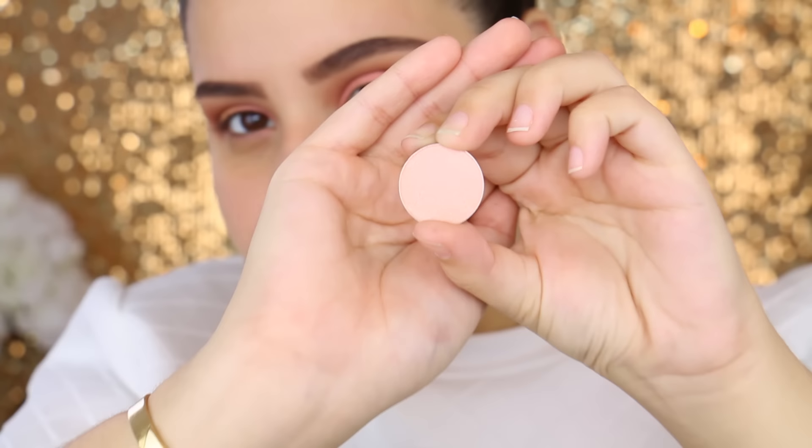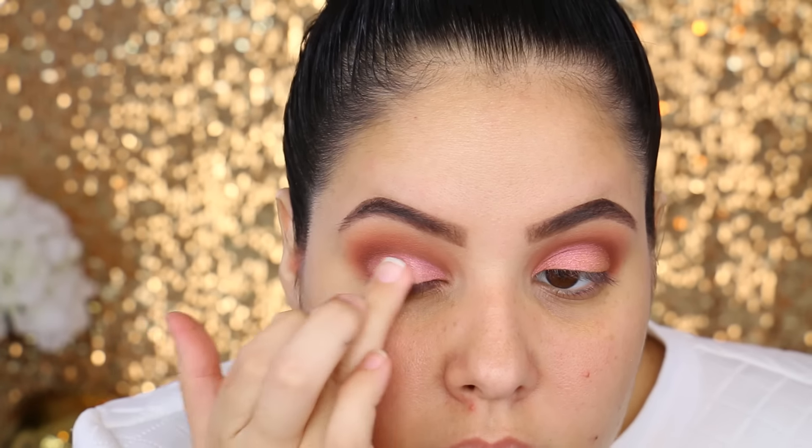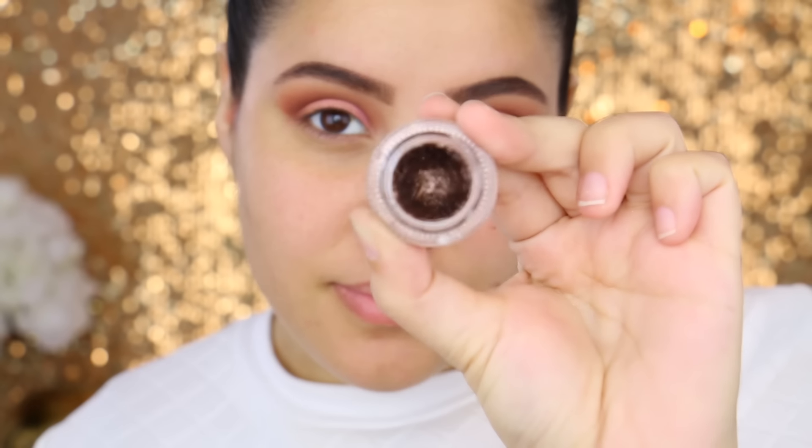I'm going to wet my brush with some MAC Fix Plus just to really intensify the duochrome. Now I'm taking another duochrome eyeshadow in the shade I Am Peachless and I'm just going to pop this in the center using my finger. This doesn't really make a huge difference but I like the halo effect, then I went in with a fluffy brush just to blend those edges together.